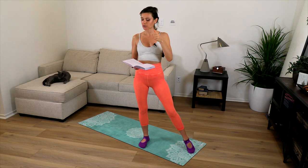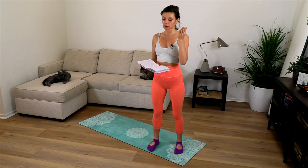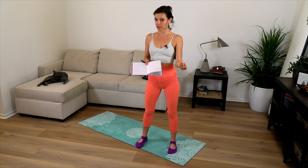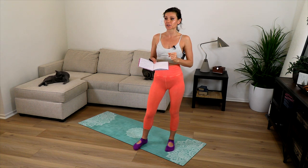When we inhale we activate the sympathetic nervous system — the stress response. When we exhale we activate the parasympathetic nervous system — rest and digest. When we focus more on the exhalation, we tend to activate the parasympathetic system more. And because we're also slowing down the inhalation, we stay alert while really calming down, allowing ourselves to shift into a parasympathetic state.